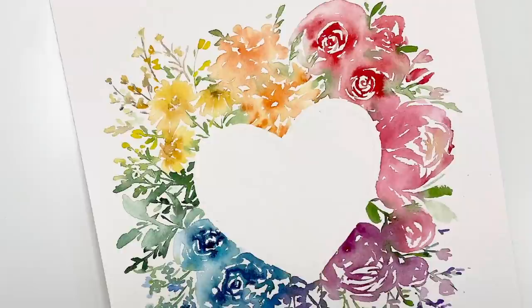Hey everyone! So with it being June and Pride Month, I wanted to create a beautiful rainbow floral piece. So let's jump right in.